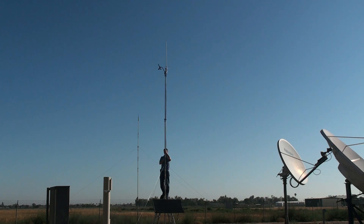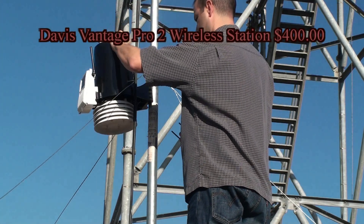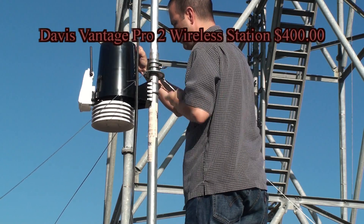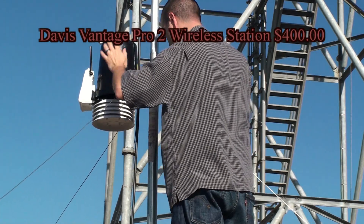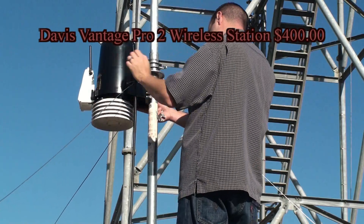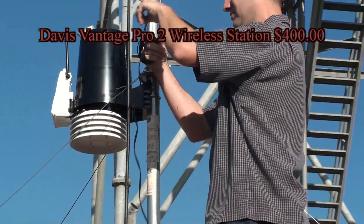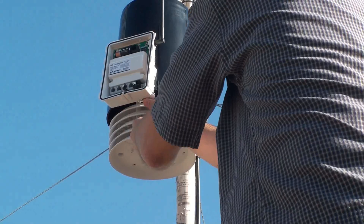Normally there'd be two or three sets of guy wires for this type of mast, but since this is for demonstration purposes only, we will only have the bottom set of guy wires. With the mast fully raised, we can now install the rest of the weather station sensors. All hardware and instructions on how to do this are included with the Vantage Pro 2. Be sure to plug in the anemometer and secure any excess cable you may have.